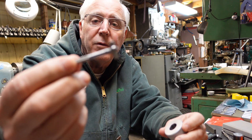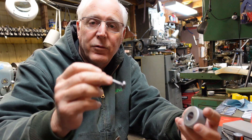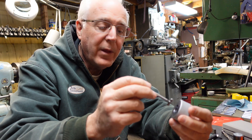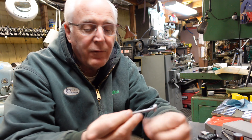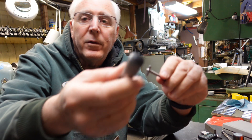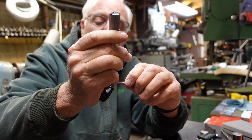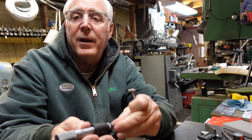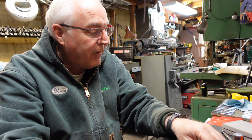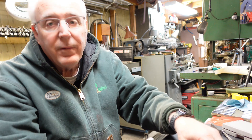Another way of checking a bore is a telescoping gauge — also a super touch item, no different than the caliper in how you feel it in the hole. After you pull it out of the bore, the touch you use on your micrometer is: you don't squeeze, you just want a basic little rub to read. I got 749.7 right there. So that's another method.